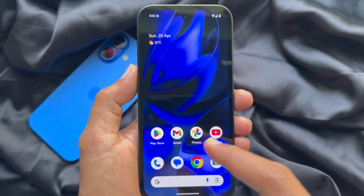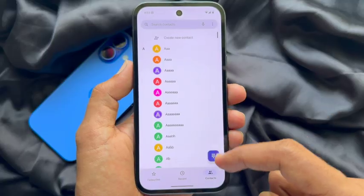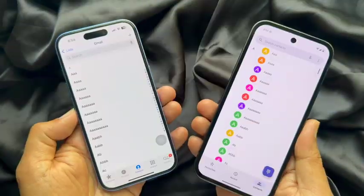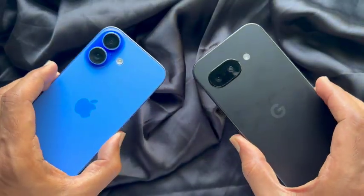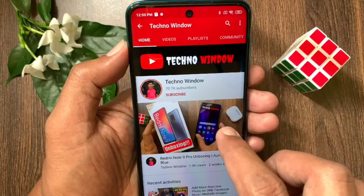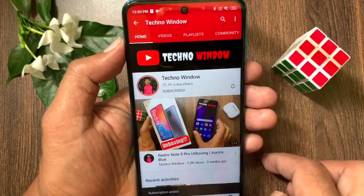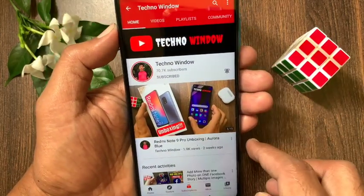Now open the Phone app and here you will see all iPhone contacts transferred. These are the steps to transfer contacts from iPhone to Google Pixel. Hope this video helped you — please subscribe to my channel by tapping the Subscribe button, and tap the bell icon to receive notifications about all new videos.